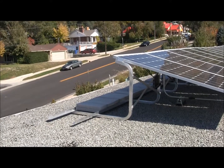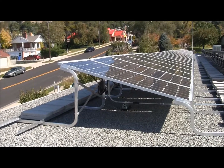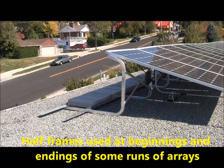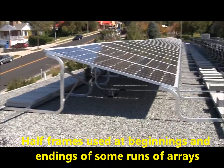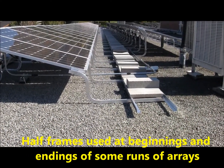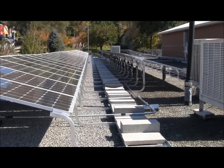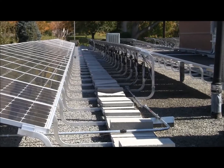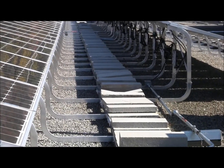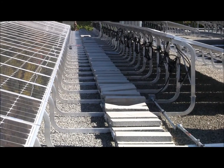When we start and stop an array of panels we have to use half of a frame. You can see the high portion here, which supports the top of the frame, and the half low portion of the frame here. Most of the other frames are full frames, which start at the high point, work their way underneath the ballast tray, and wrap back around to support the front of the panel on the other side.